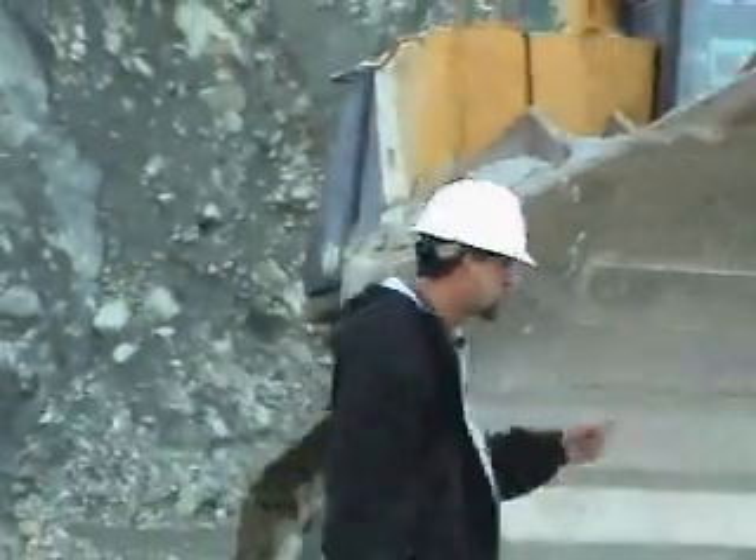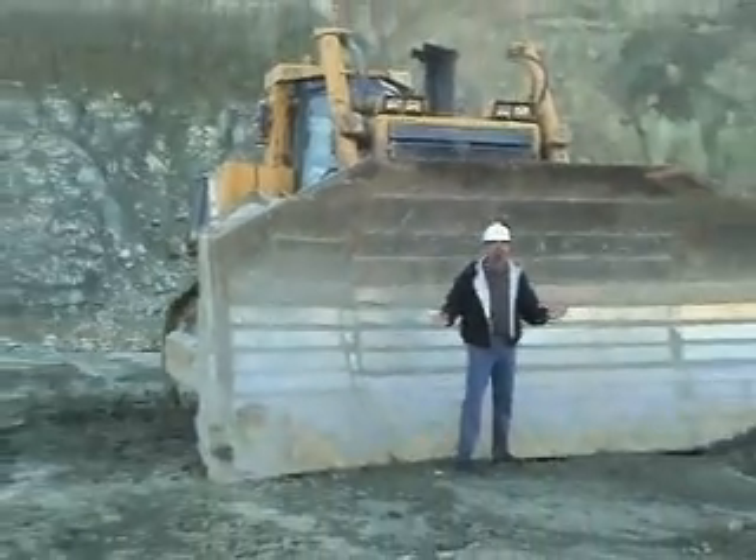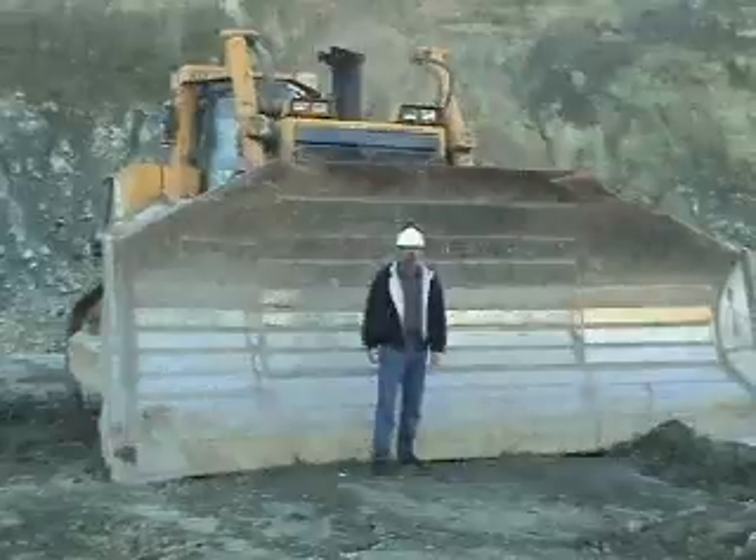We've shown you the drilling and blasting procedures. The next step in quarrying rock is pushing that rock over the quarry face down to our primary crusher. An example of one of the machines we use is this D475A Komatsu dozer. This is a large machine. You can see by the size of this blade — it's got a large pushing surface for efficiency to move a lot of material over the quarry face in a short period of time.